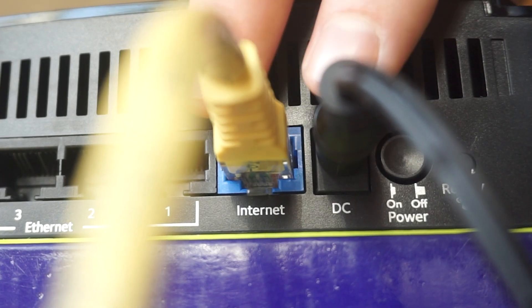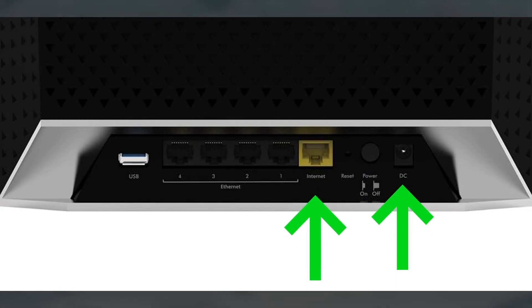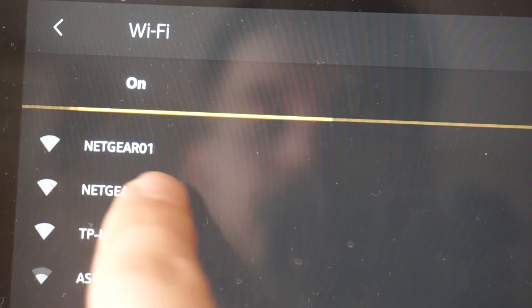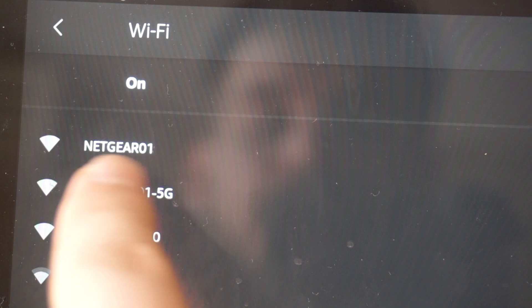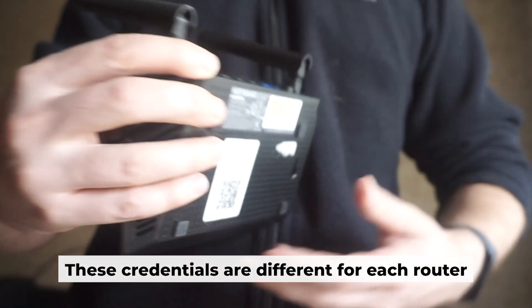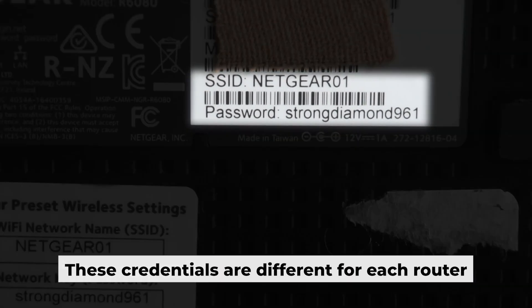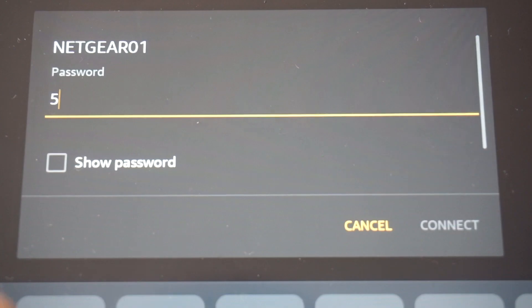Connect the router to the power source and plug in the cable from your internet provider. This will enable Wi-Fi. If your router is new, your Wi-Fi network name will be the name of the router. Your router has its own Wi-Fi network name and password printed on a label — connect to it.